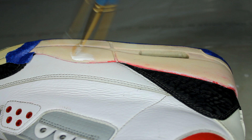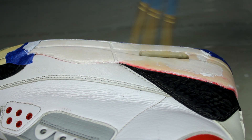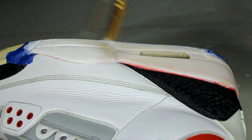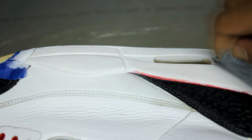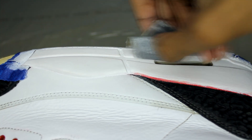I then went ahead and gave the midsoles and the uppers a repaint, and used 2000 grit sandpaper to remove any brush strokes.